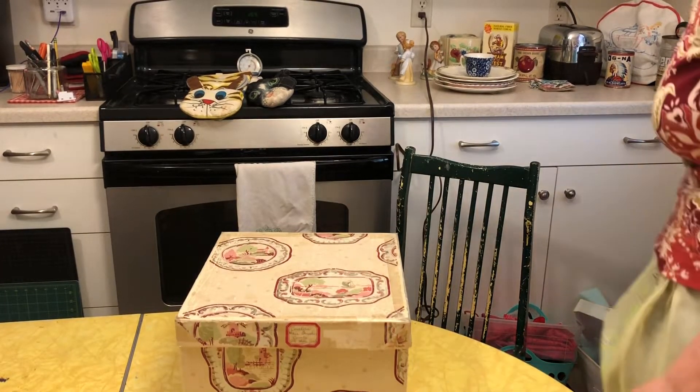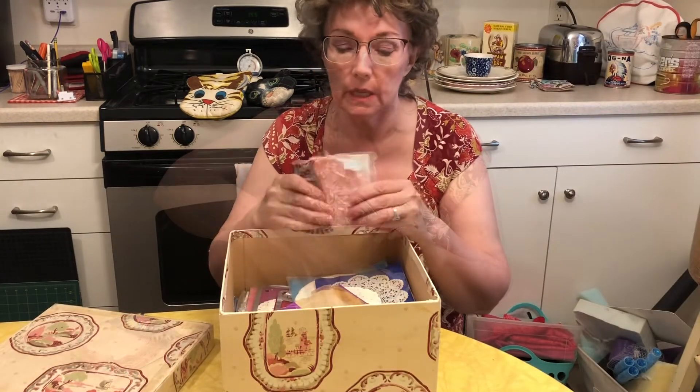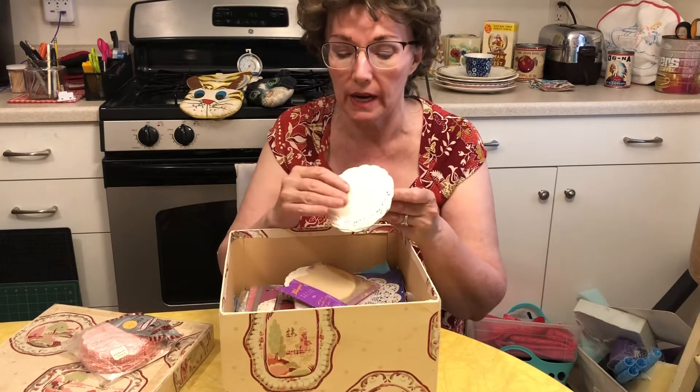Well, I just bet you can't guess what's in here. This is where I keep my very best doilies. I like to keep doilies — paper doilies — because they come in handy for a lot of crafts.